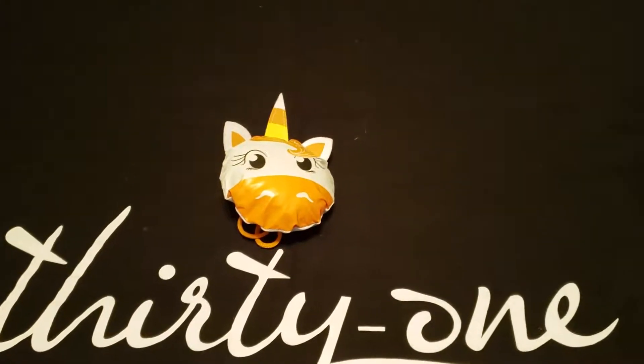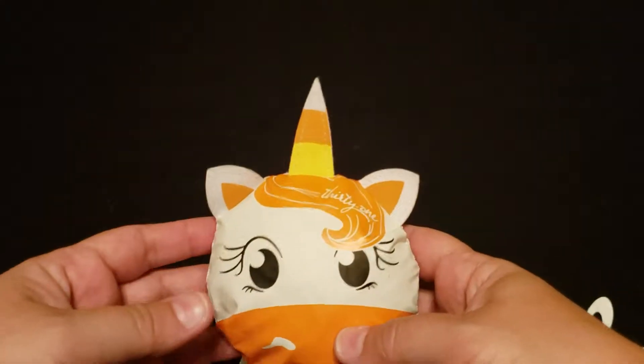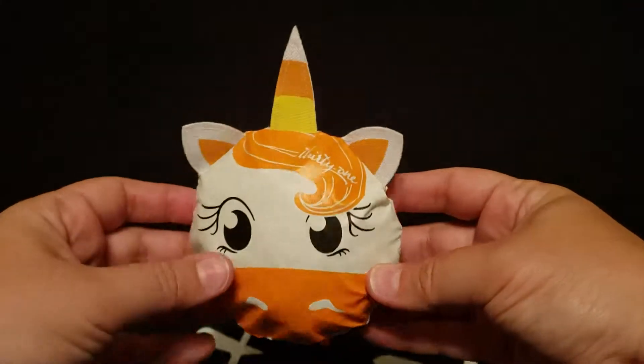Hey everyone! Here is the cute new little fold away tote. It is designed especially for Halloween — it's our little unicorn with a candy corn horn, so I like to call her the candy corn.